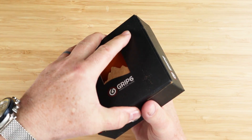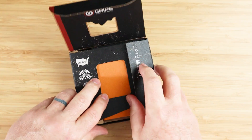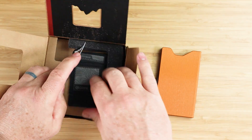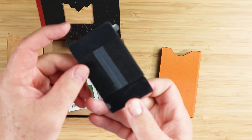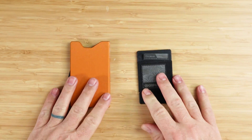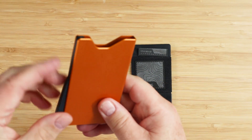Let's open this up. Here it is. I wanted to get this in a nice orange color, and I also ordered what's called the Wingman right here. Let's get this box out of the way and take a look at these two. This is kind of a mustard yellow orangey.